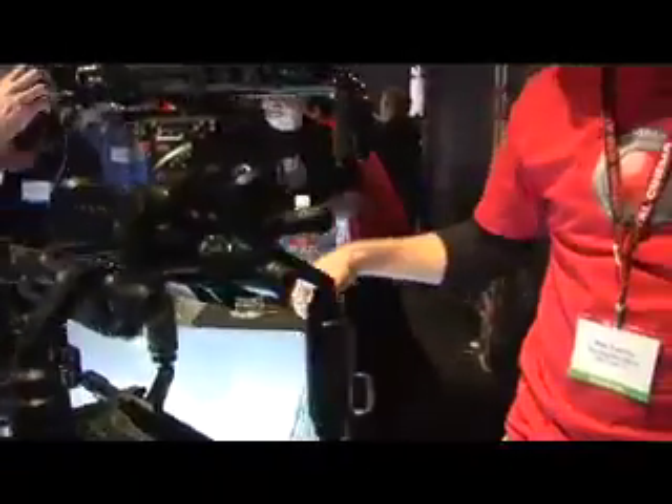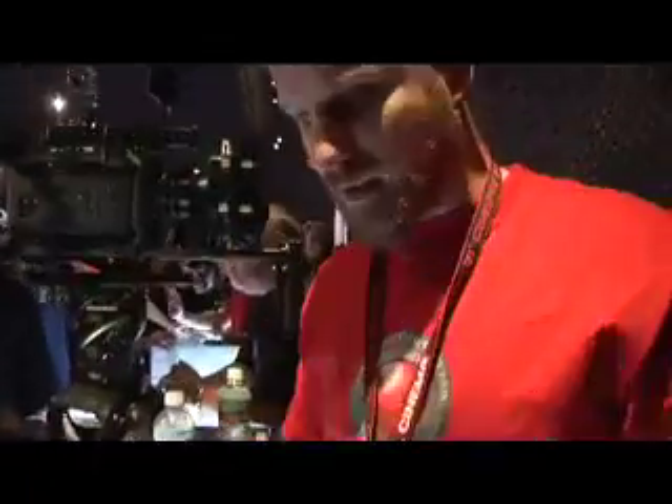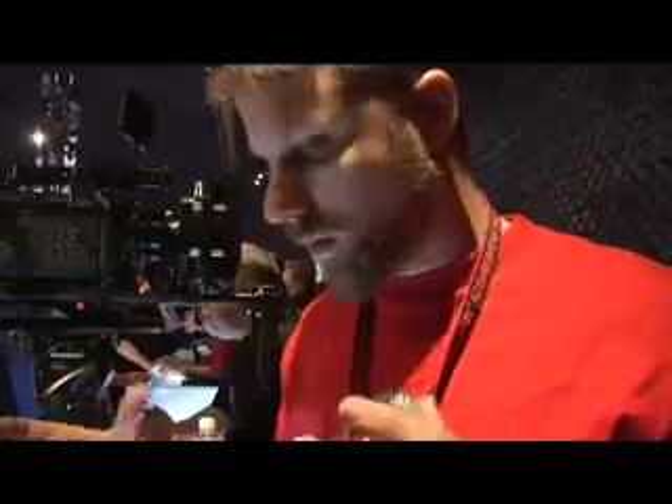We're going to move on to the handle system, what we like to call the red cage. Currently in cinematography, there are two main ways you can physically interact with your camera: a top handle and a rear handle for rotation. Red is trying to change that and drastically evolve the way you treat and interact with your camera.